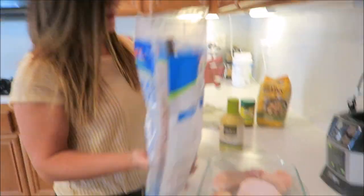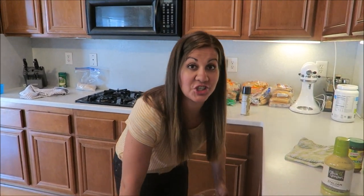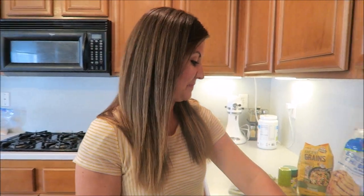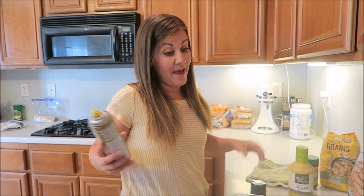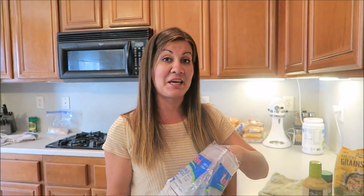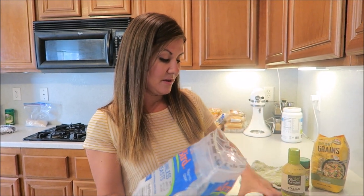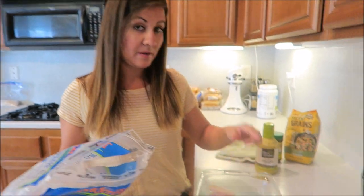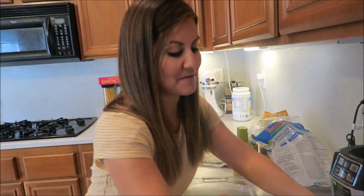Are you guys excited for our next grocery haul? It's coming out Friday, so stay tuned Saturday. It's sponsored by Suzanne Baker, one of our awesome viewers, who wanted us to do a kids' budget haul. It'll be fun but interesting taking all five kids to the store. We might need two cars for all the groceries, or split up — Tina with the older two and me with the younger ones.